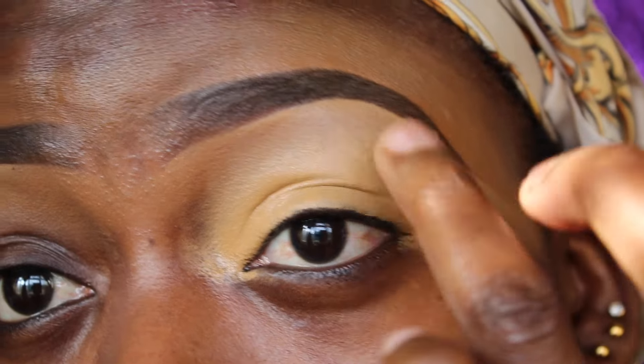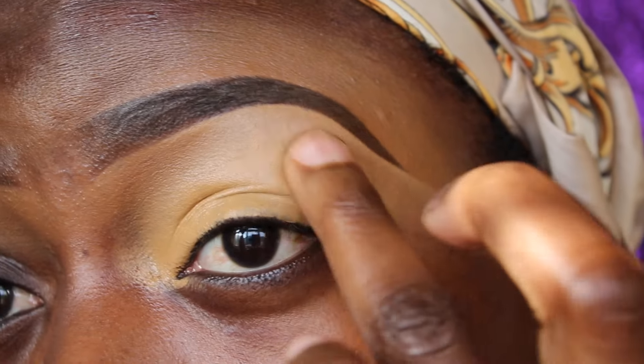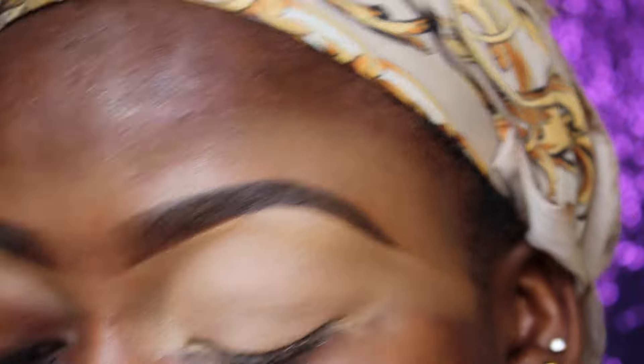I'm starting by applying Yellow Girl concealer as a base for my eyeshadow, just to clean up the eyelid area and also to make my eyeshadow last a little while longer.